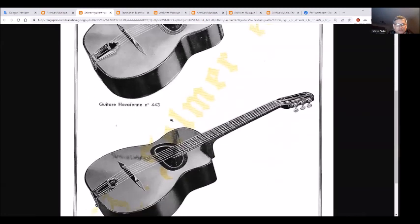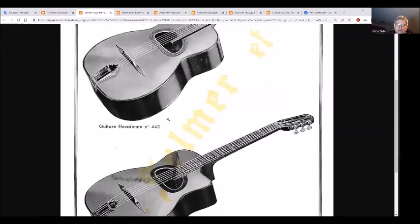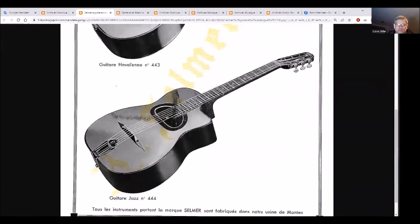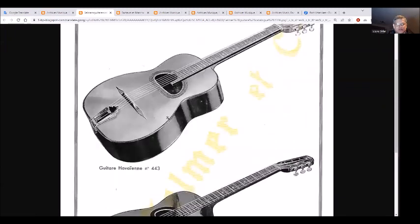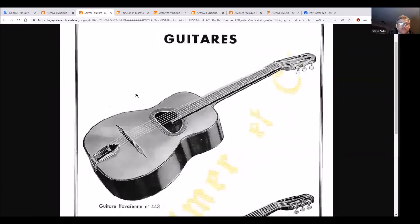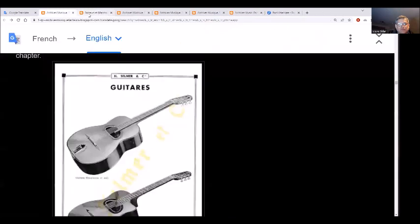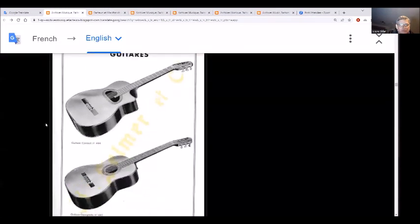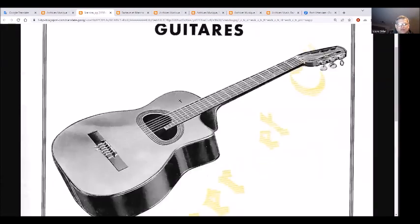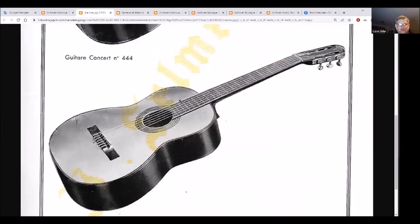Guitar jazz — what makes a guitar jazz versus non-jazz? That's a good question. There are more guitars here; look at this. Now we also have a concert guitar and a Spanish guitar.